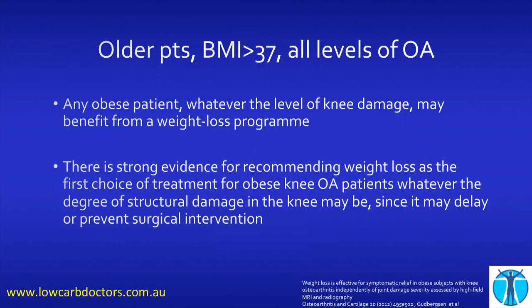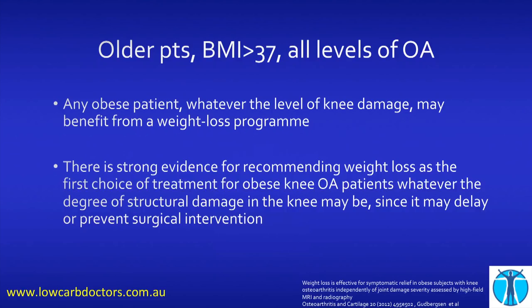That study isn't actually a low-carb study, and there's plenty of evidence that low-carb people do even better than this. So any obese patient, whatever the level of knee damage, will benefit from a weight loss program, and there is strong evidence for recommending weight loss as the first choice of treatment.